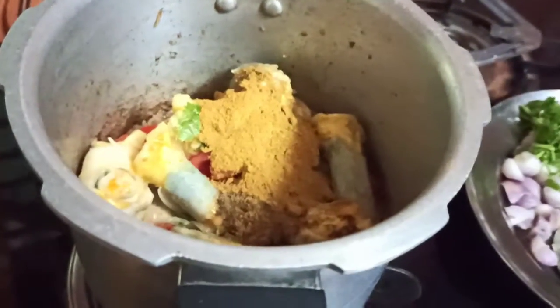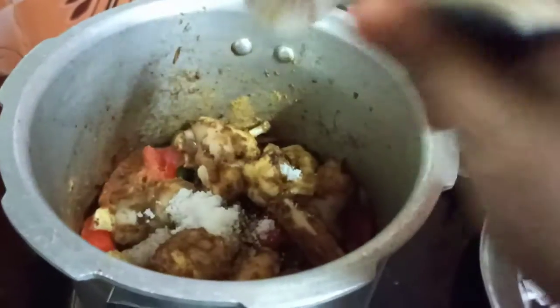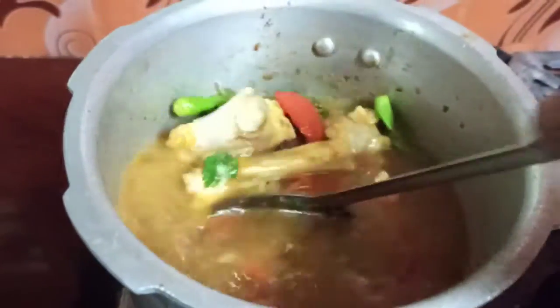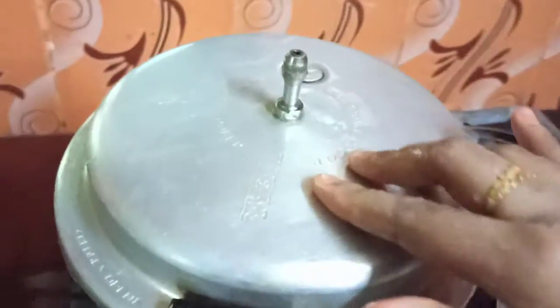We put half cup up to the ground. Now make the soup. We are going to make 6 whistles in the pressure cooker.